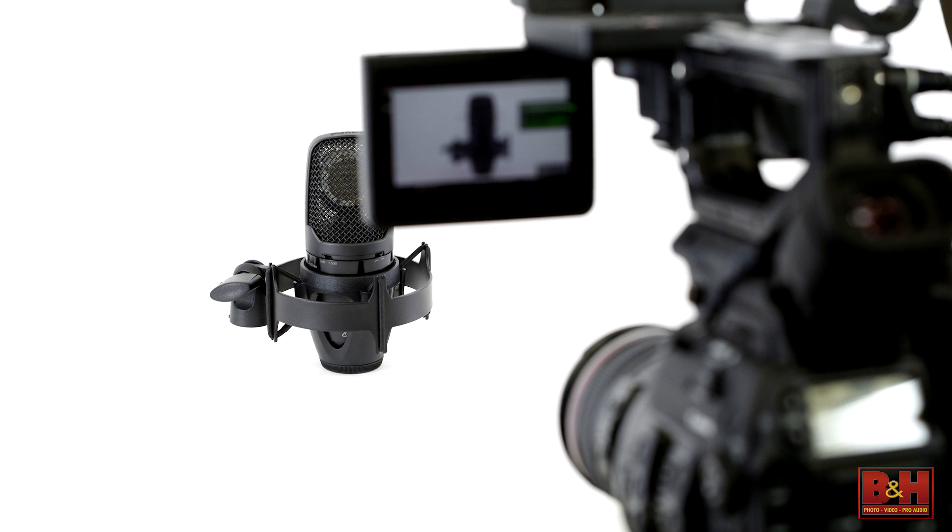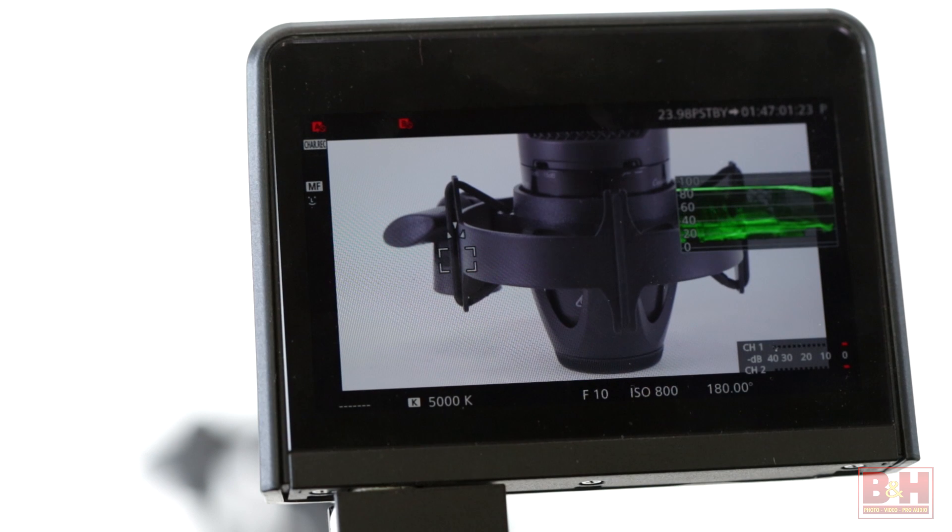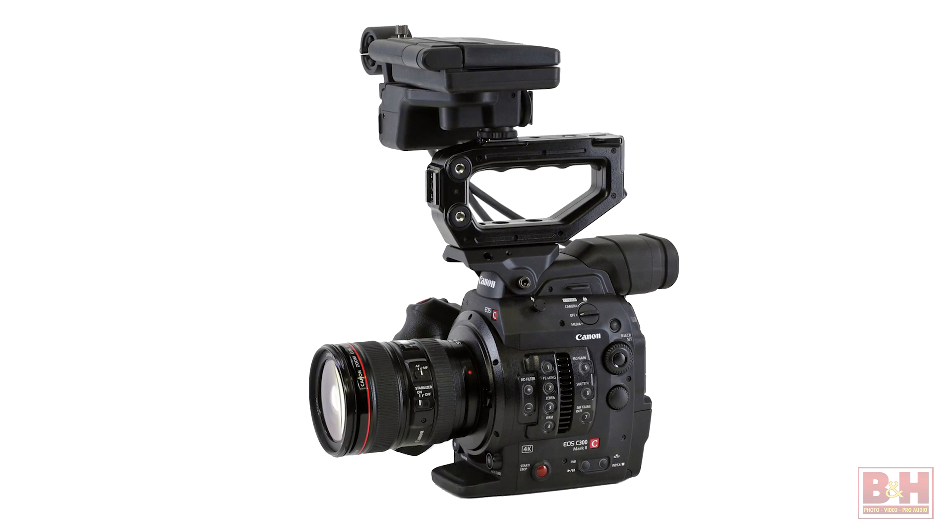However, Canon hasn't forgotten about those users and has enabled the dual pixel AF info to be displayed on the screen, alerting you to where your focus is. With this first look at the Canon C300 Mark II, I'm Steve for B&H Photo, and thanks for watching.